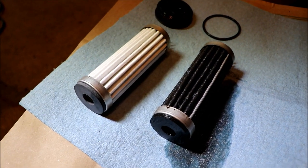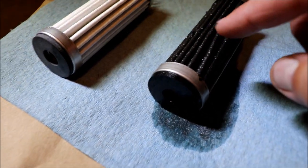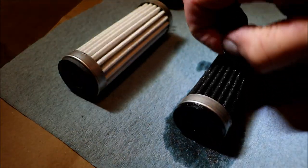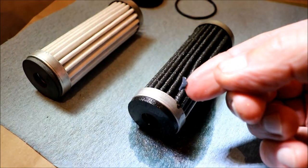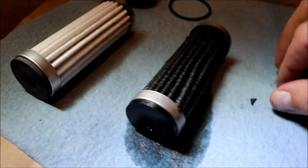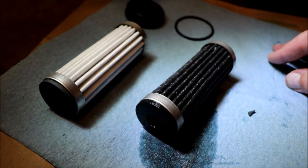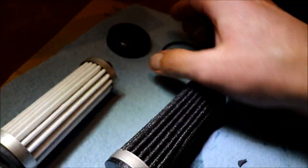Looking at the two filters: the one on the right is the old filter, and you can see these little chunks of stuff — that's actually sealant. If we pull this little chunk out, that's sealant from assembly when they put the transaxle transmission together. So maybe that's why they want the 50-hour service done — this thing is just full of sealant pieces. Definitely want to do the 50-hour service when they say. Here's the new filter on the left for comparison.